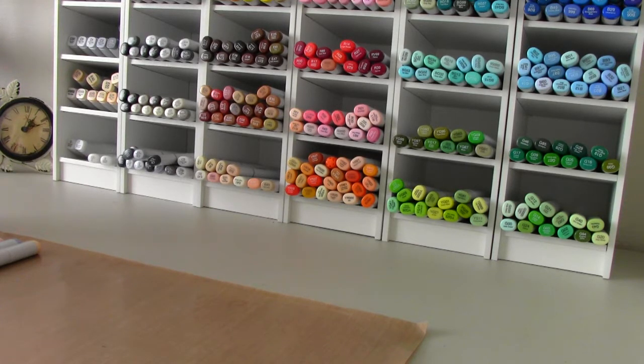I wanted to share with you that when you first start coloring, it's not that easy. You don't get all the techniques unless you just happen to have natural talent and sit down and bam, there it is. But for most of us, we have to learn the techniques and we get a little bit frustrated because it takes a while to learn those techniques.